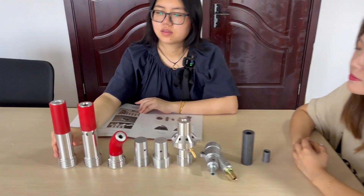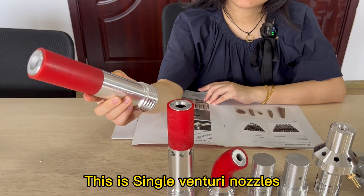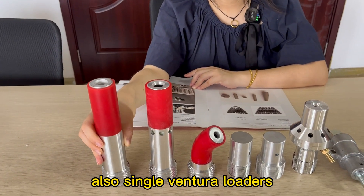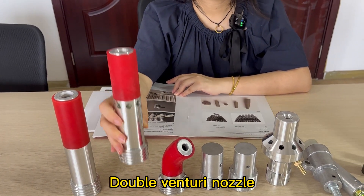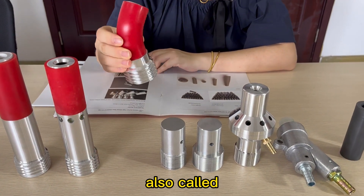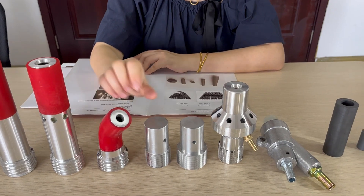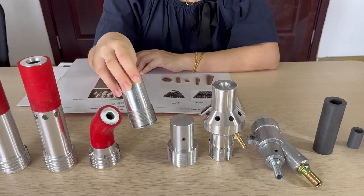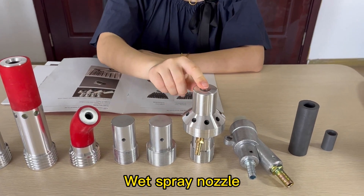Okay. This is non-venturi nozzle. Also single venturi nozzle. Double venturi nozzle. Bending nozzle, also called banana nozzle. This too is angel nozzle, with brain nozzle.